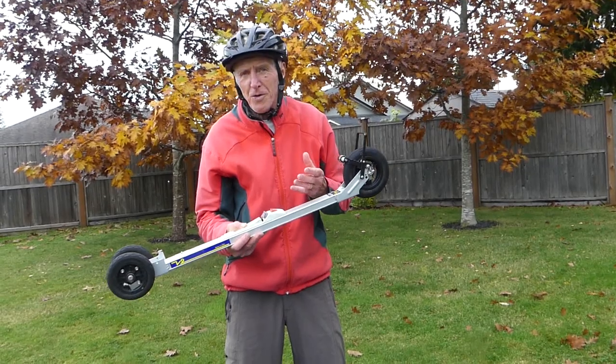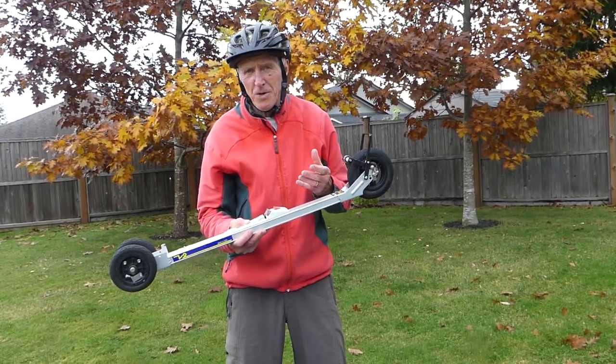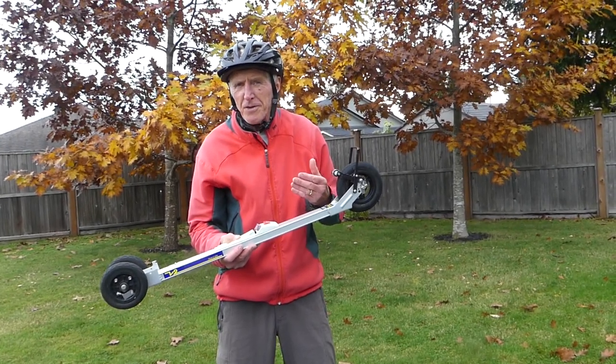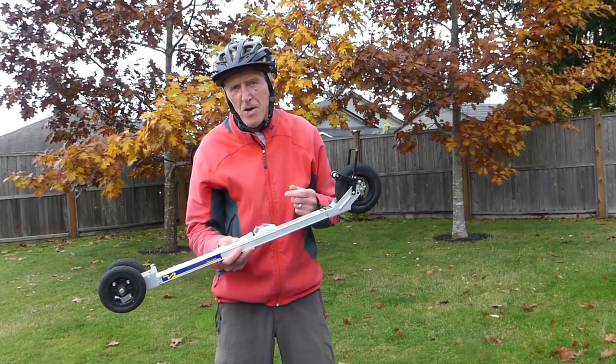This is a great tool for just starting out with your classic roller skiing, and what I'd like to do now is show you some drills and a few exercises that are going to make you comfortable on your roller skis.